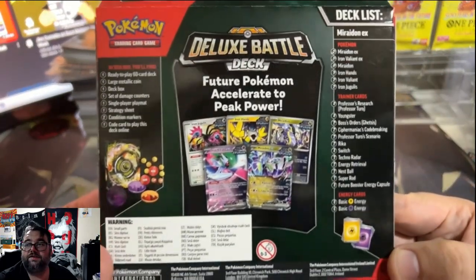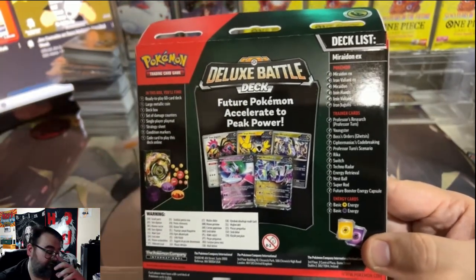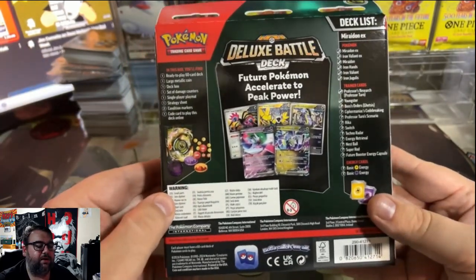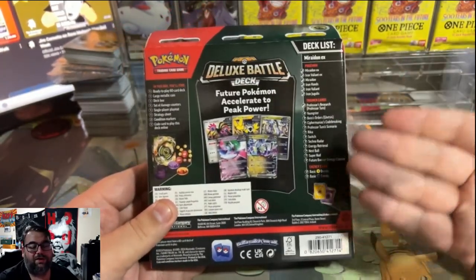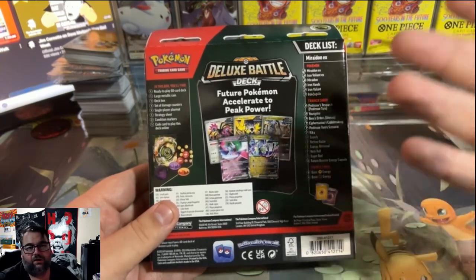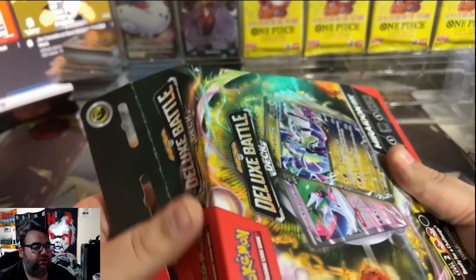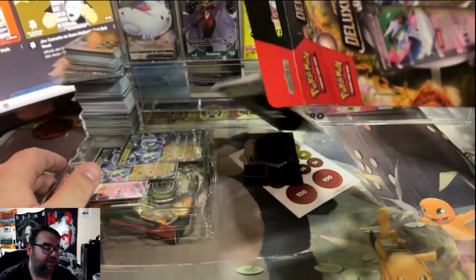These decks tend to be a little bit more playable and give you multiple copies of some playable trainers. You can pause to see the full list. They tend to give you a mixture of good cards and some decently playable cards. Today we're going to open this up and see what's inside and determine if this product is worth it. MSRP is $24.99, but you can find these for much cheaper.